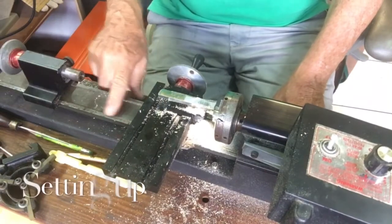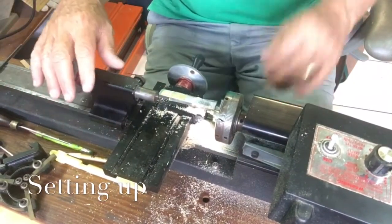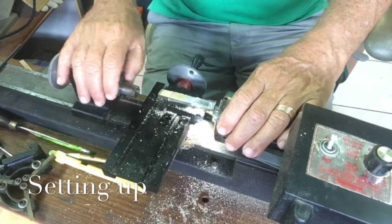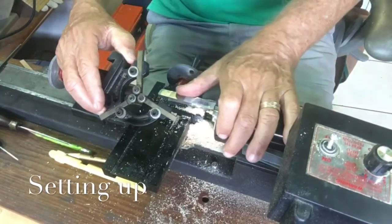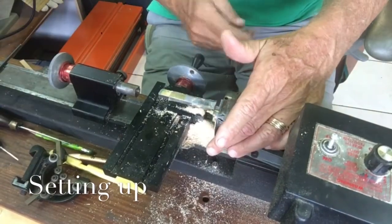Following Jed Dixon's advice, the problem is that none of the steady supports for the piece will work. There's simply not enough space, and we can't get a steady support in the middle because the pieces we're working on are simply too small.